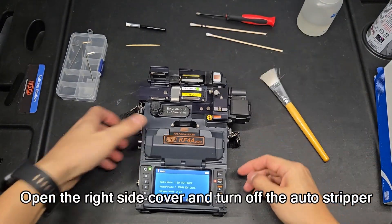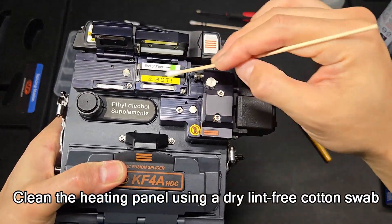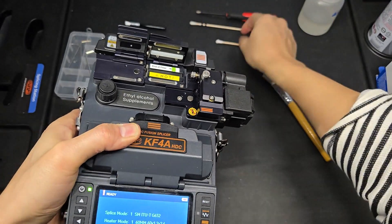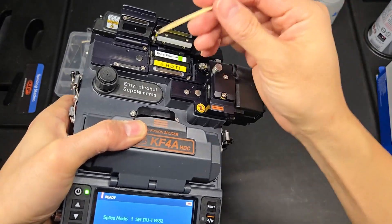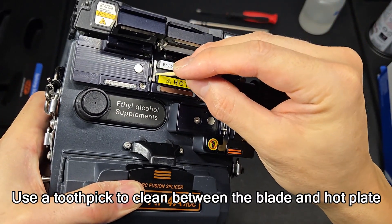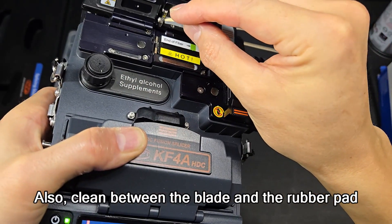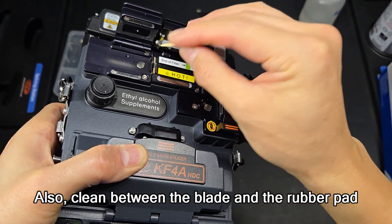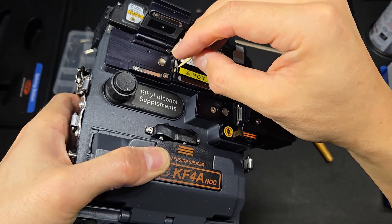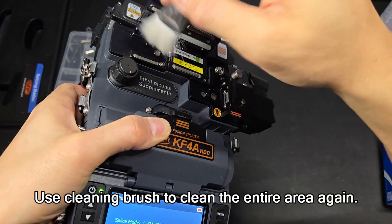Open the right side cover and turn off the auto-stripper. Clean the heating panel using a dry lint-free cotton swab. Use a toothpick to clean between the blade and hot plate. Also clean between the blade and the rubber pad. Use a cleaning brush to clean the entire area again.